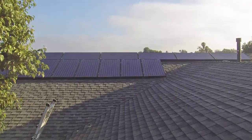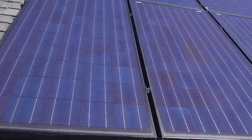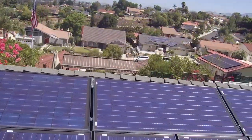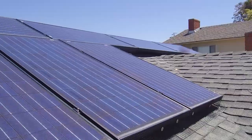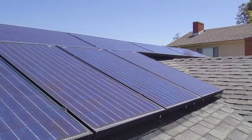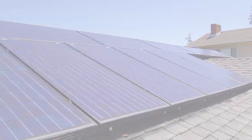Rooftop solar panels create an ideal environment for pigeons and other pest birds to nest and roost. The panels provide shade, security, and an easy in-and-out vantage point for birds. Berbegon solar panel bird deterrent keeps birds away and prevents critters from chewing on the electrical wiring under the panels.